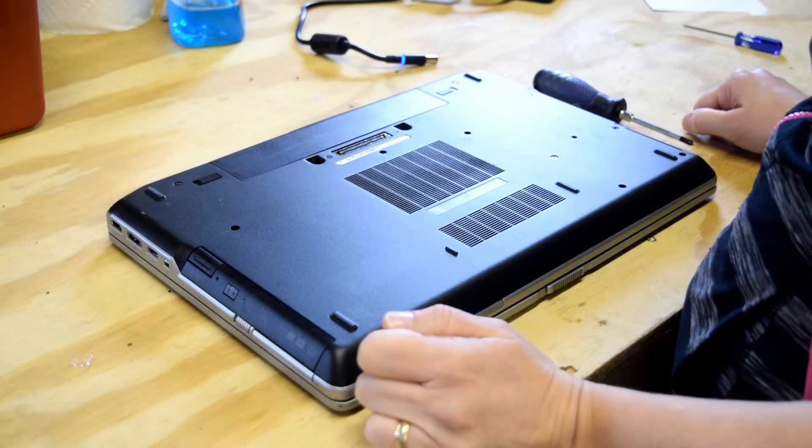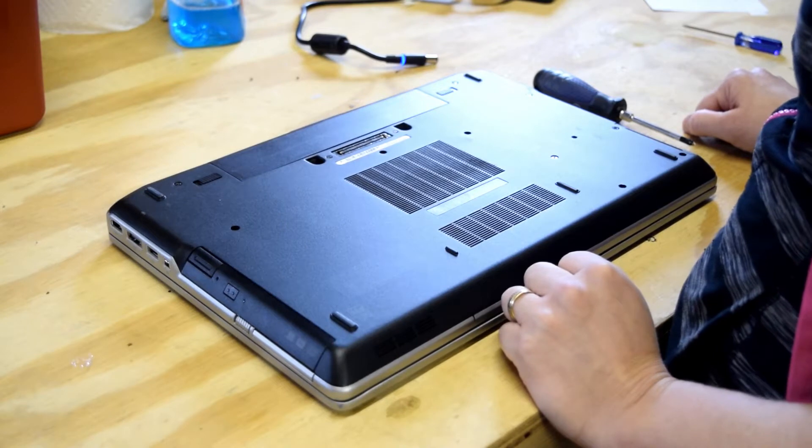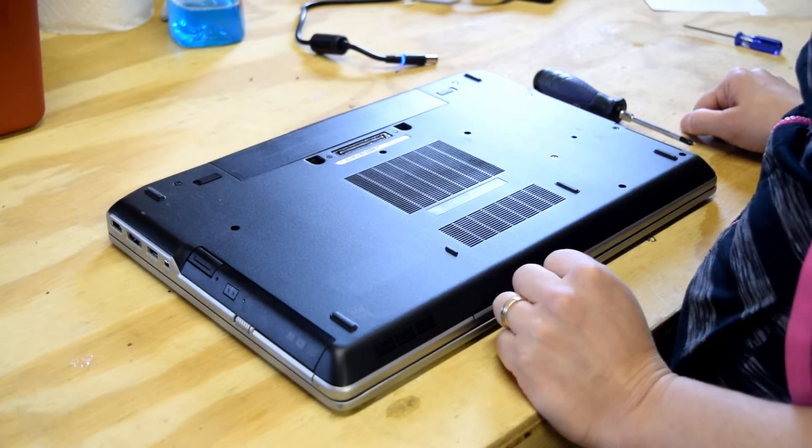Fred from the Laptop Barn here. Our video today, we're going to change the wireless card on a Dell Latitude E6520 laptop.